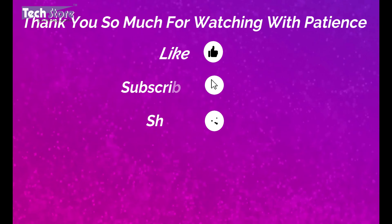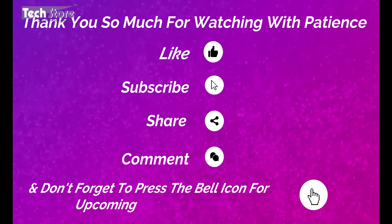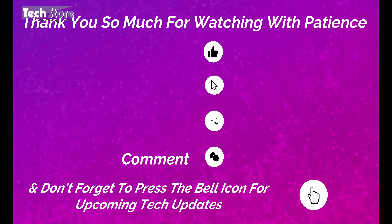Hope you liked the video, guys. Do let us know your suggestions and comments, and do not forget to subscribe. Thank you so much for watching.